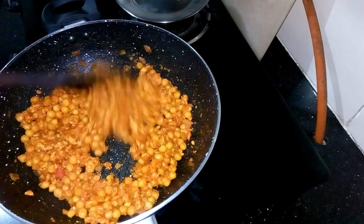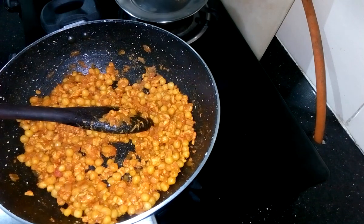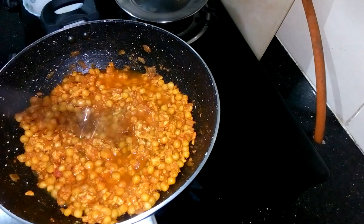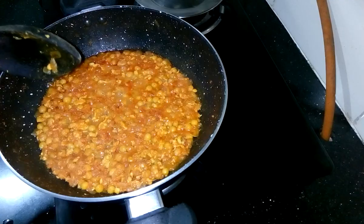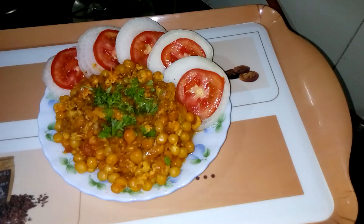As you see, all the water has reduced, so now I am going to add a little more water and cook it for another 15 minutes on medium flame with cover. The recipe is ready. Now I am going to plate it. Before switching off the flame, just add a little bit of garam masala powder into it and then serve.